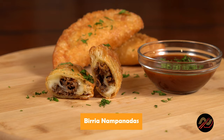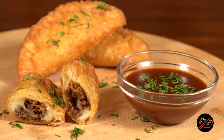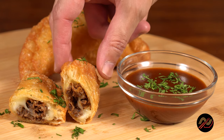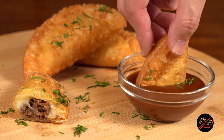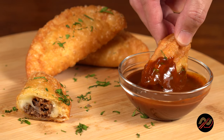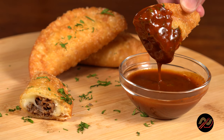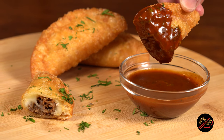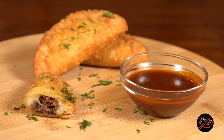And would you look at that? Birria nampanadas. So good. Serve them up with a warmed thick consomme sauce and chopped cilantro. And here comes the money shot — how gorgeous is that? You're gonna love these nampanadas. Alright Namblers, I hope you liked this recipe and picked up some kitchen hacks along the way.